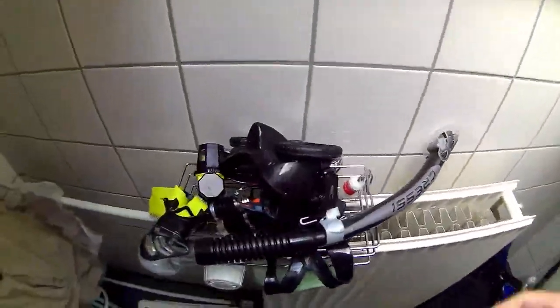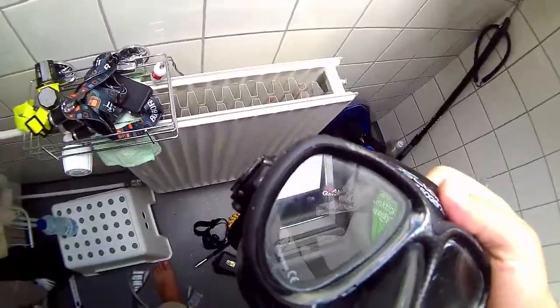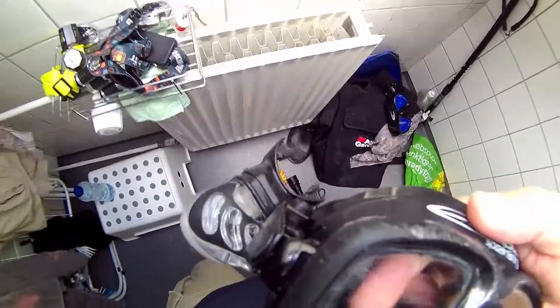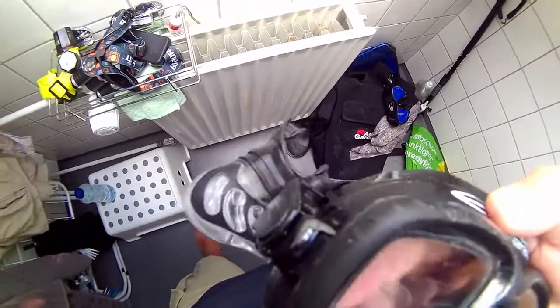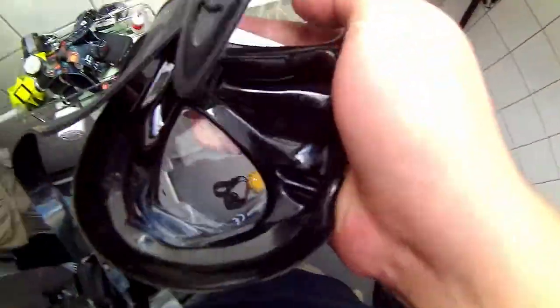I have my mask here and there are some items here. Remember, when you buy your mask, you can treat the glass with sandpasta - give it a good treatment with sandpasta. There is a silicone seal under the glass.